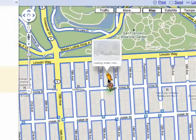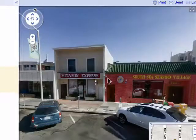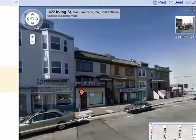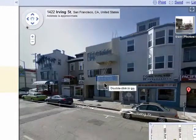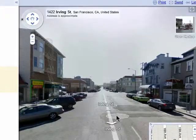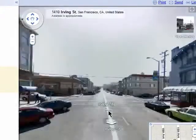When you drop him and place him on the map, a window will pop open and show you exactly what is around where he's standing. You can click and drag the map around to get a different view, and click on the arrows to move forward or back on the street.